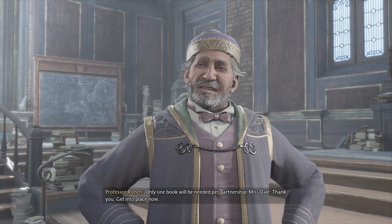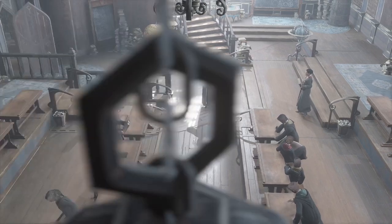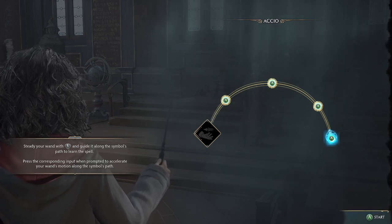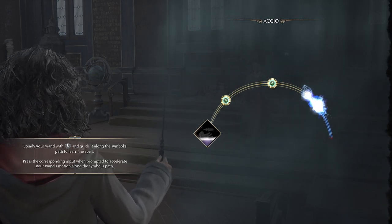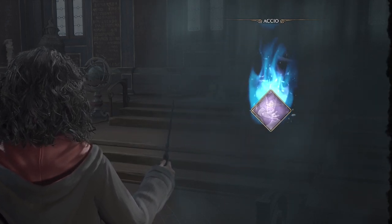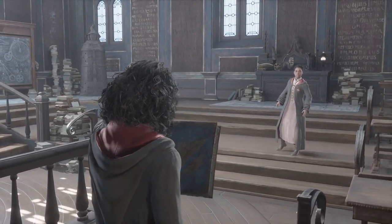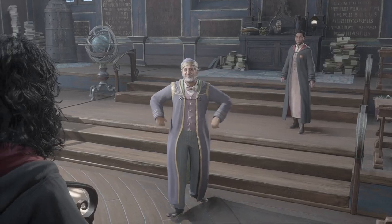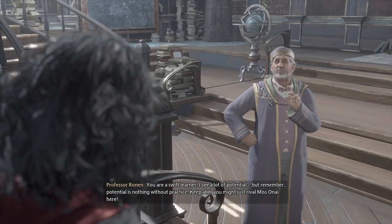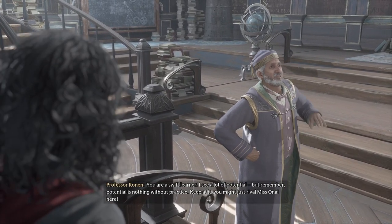Take turns summoning them out of one another's hands. Only one book will be needed per partnership, Miss Dale. Thank you. Get into place now. Akio! That is not bad. You are a swift learner. I see a lot of potential, but remember, potential is nothing without practice. Keep at it. You might just rival Miss O'nai here.